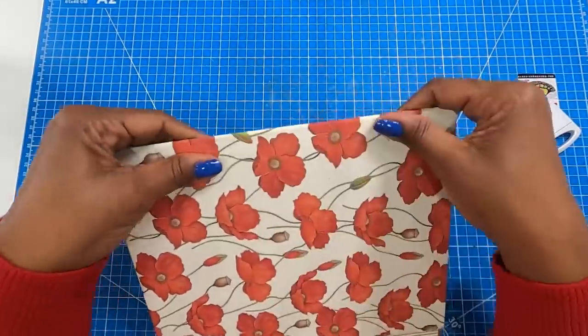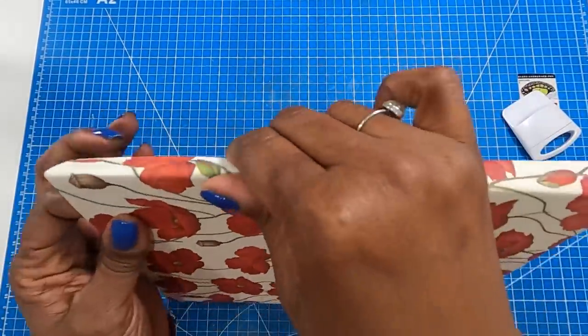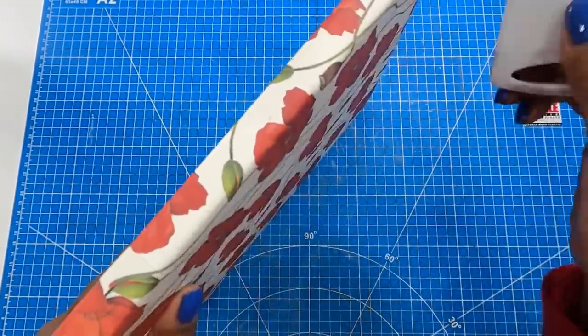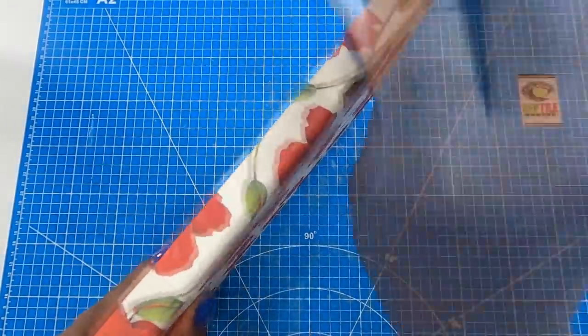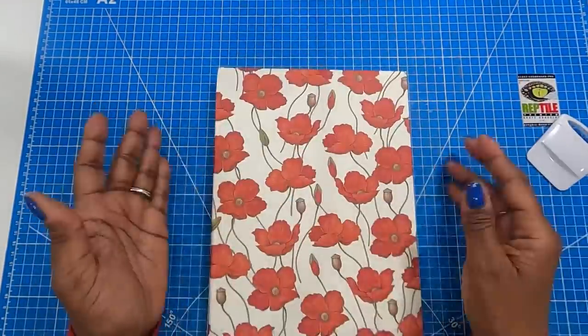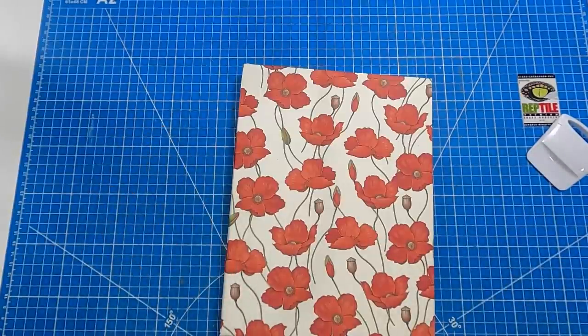I can take this and do it like this at the spine — stand it up, use my baby spatula to really get a crisp fold on that spine. Now you can see that I have a really gorgeous jacket to this.